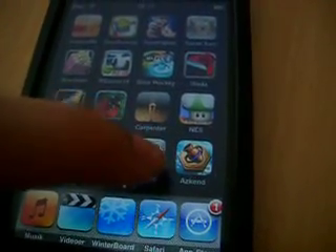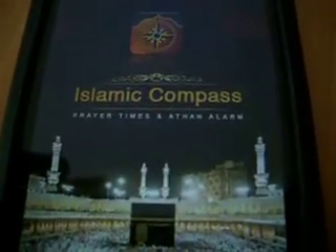Hey everyone, this is MassDK. I'm showing a review of Islamic Compass and Prayer Times.